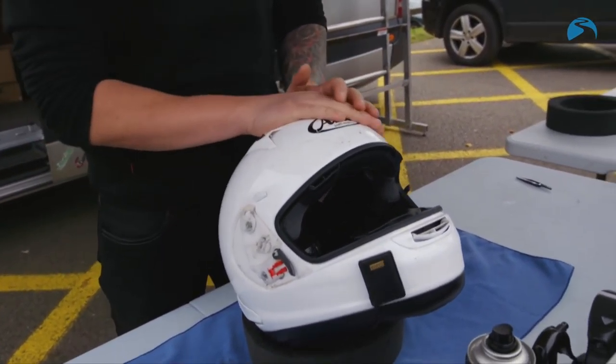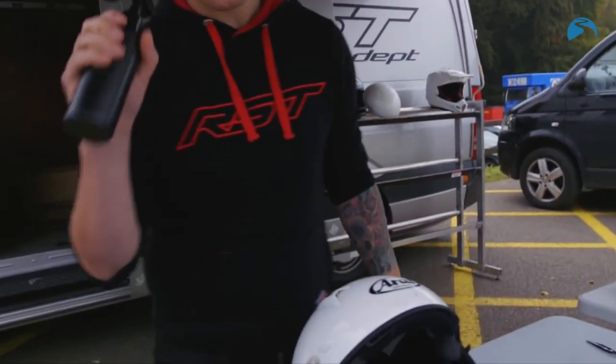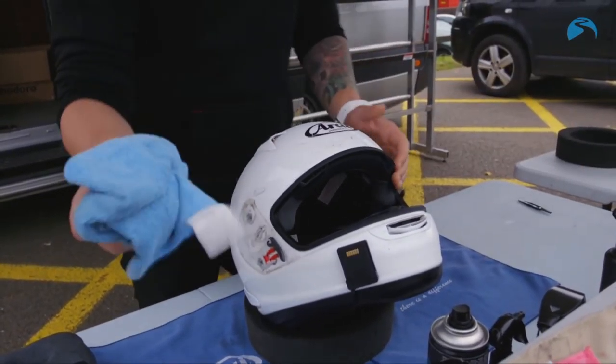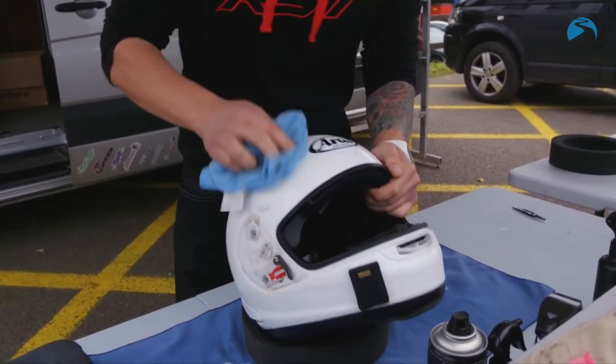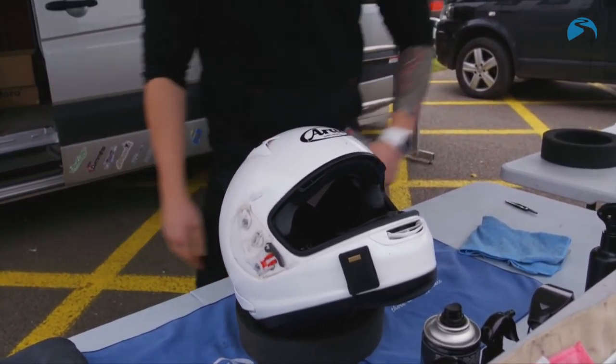First thing is your shell. You want to make sure your shell is as clean as possible — keeps the helmet looking as good as it can and makes sure there are no problems with the shell at all. You've got to make sure you clean it with something compatible with the material it's made out of. For the Arai, what they like to use is water, so this is just plain water. Give it a spritz all over and a good scrub — one microfiber to get it clean and another to get it dry.